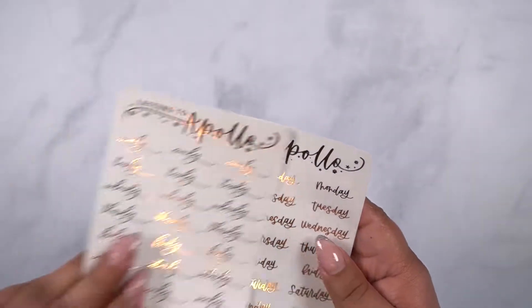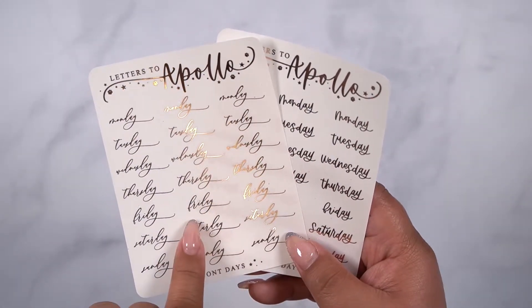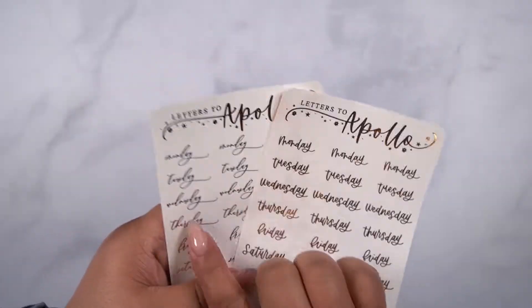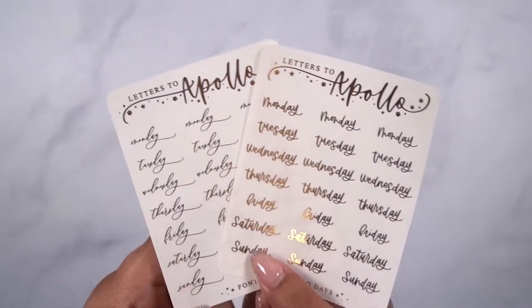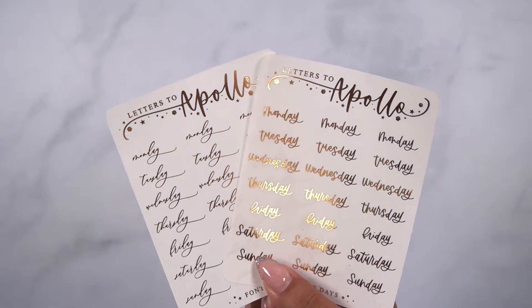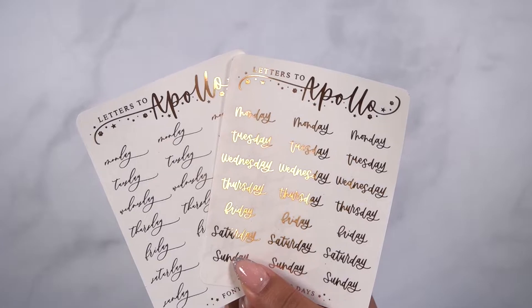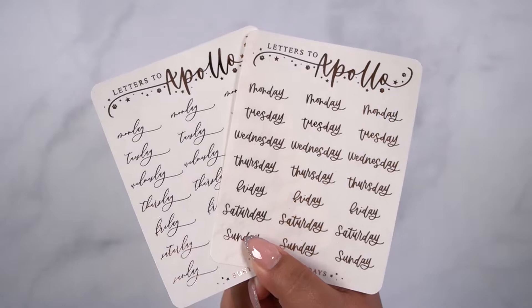We also have days of the week. I'm noticing that a lot more people are starting to use their own, so I thought I'd bring these. This is a font that we are going to start bringing to the shop — and we're not letting go of the lettering, don't worry about that. We'll just have both a font and the lettering, just in case you like things to feel more consistent. Sometimes my lettering can give different feels, so to give a little more consistency, I brought this font for you. So these are the font and lettered days.